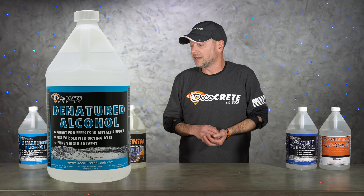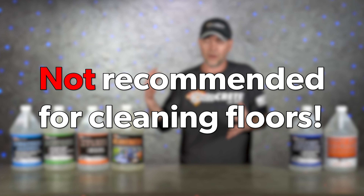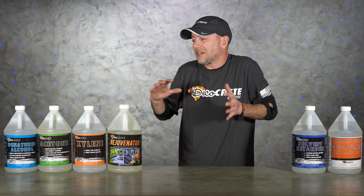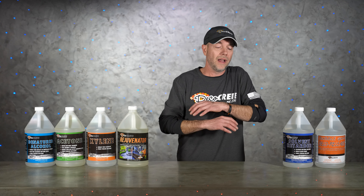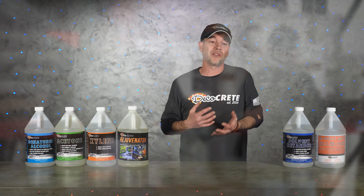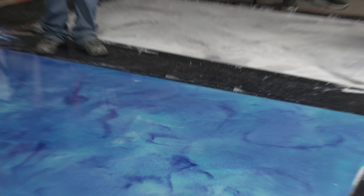Last on the list is denatured alcohol, and I wanted to bring this up for two reasons. First, I would not recommend using it for cleaning floors because it can lead to fish eyes — I've seen this on job sites where people used denatured alcohol to clean the floor and next thing you know there are fish eyes all over the place. On the other hand, denatured alcohol is great for intentionally creating those same fish eye effects in metallic epoxy — you can create some really cool looking effects with it. Definitely experiment with it before taking it to a job, but that's really the main reason this is on our shelf: for those metallic epoxy jobs.